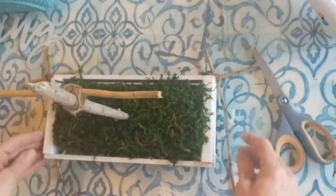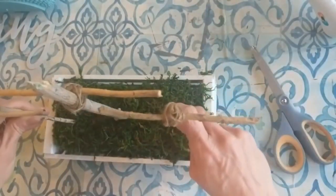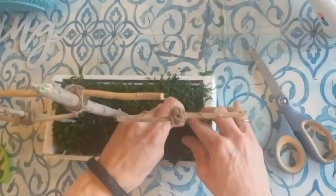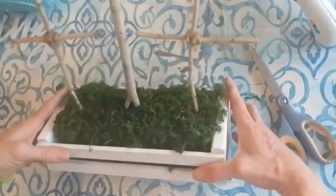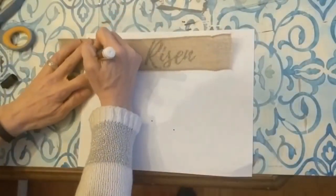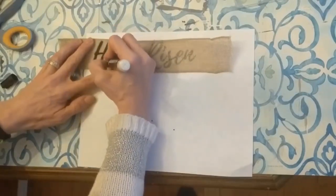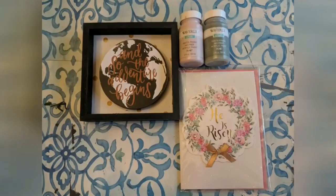Once you have your crosses done, go ahead and stick those down in the floral foam through the moss, with the larger one in the center and the two smaller ones a little bit in front on either side. I printed out the words 'he is risen' and this burlap ribbon from Dollar Tree — you can see right through it. So taking my black paint marker, I'm just tracing it onto the front of the burlap ribbon, and then we will attach this to the front of our crate. I also took some of those moss-covered stones and glued three of them around the base of each cross.